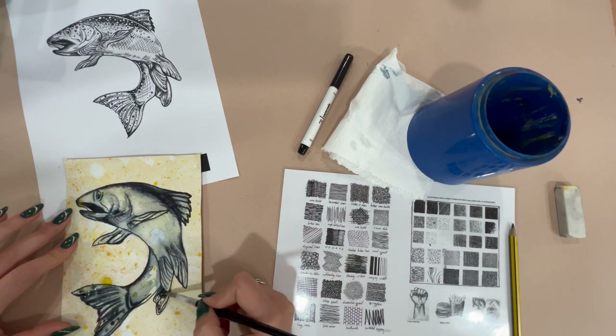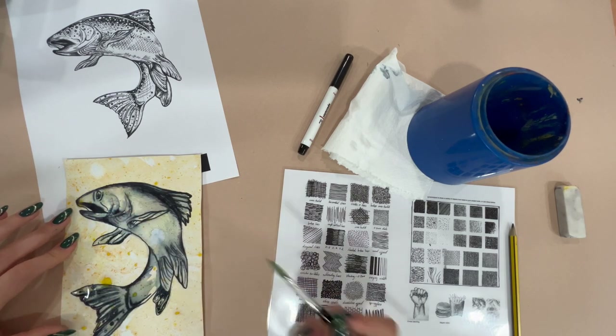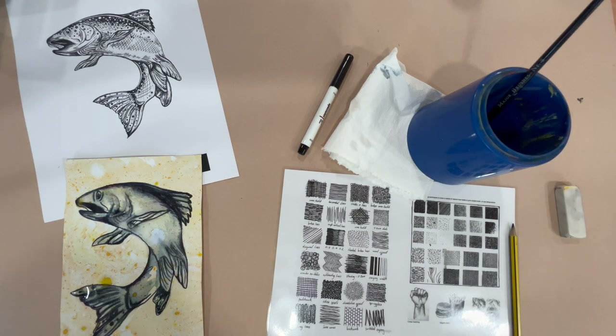I'm now going to let this dry and next lesson I will work into it with some more details.